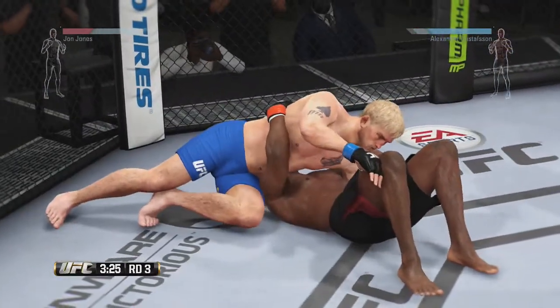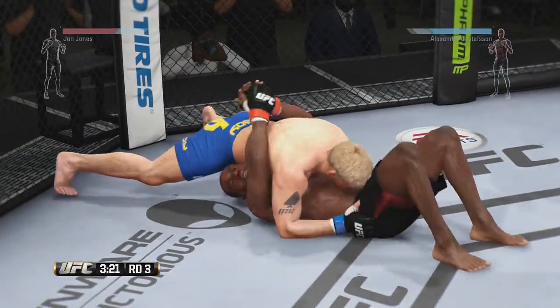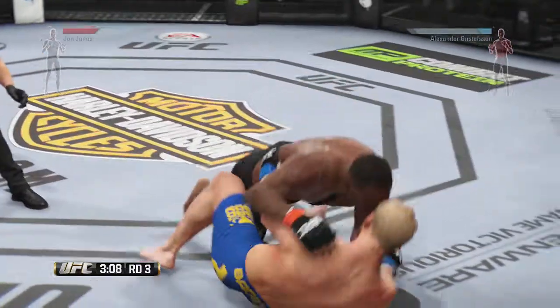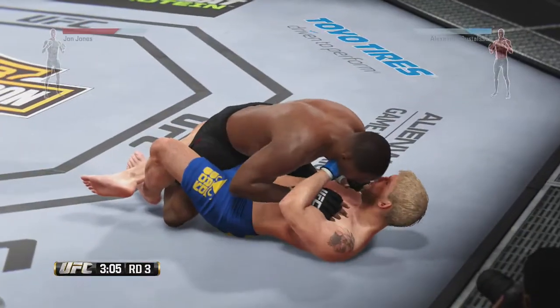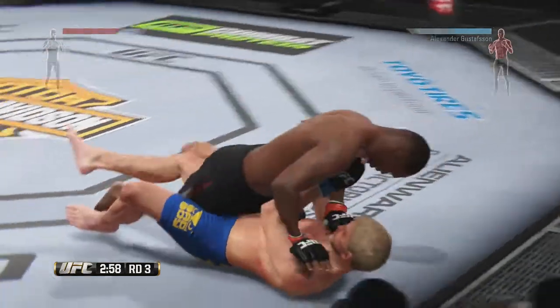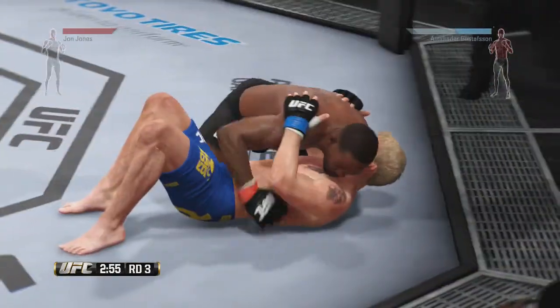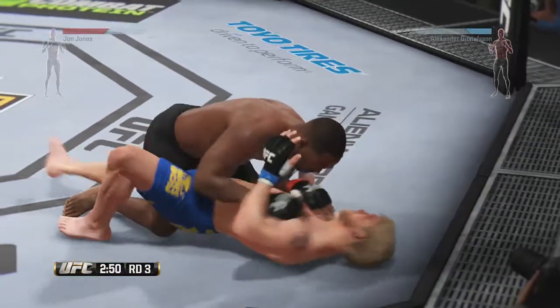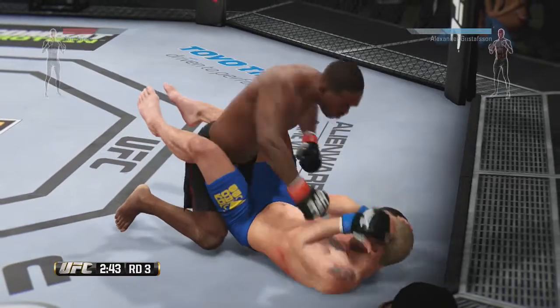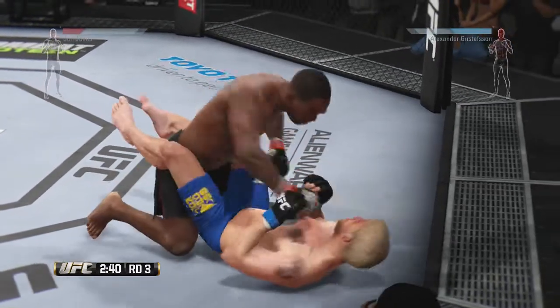He's in the north-south position. Nice move to earn the reversal. Push him on! Good ground and pound. Half guard. Good elbow — very nice. That connected. He's in half guard. Finish it! Hammer fist here by Jones. Vicious ground and pound.